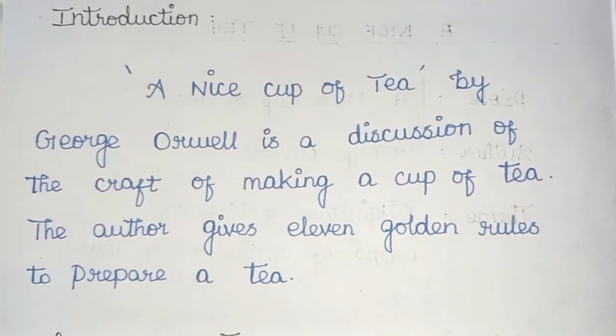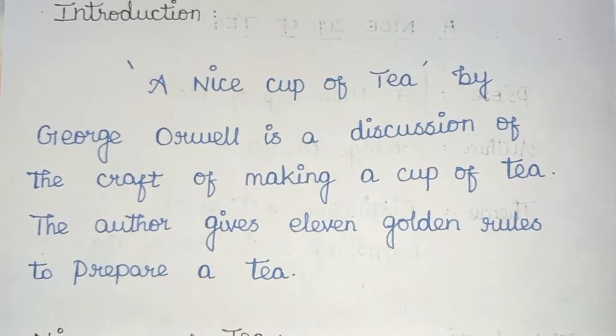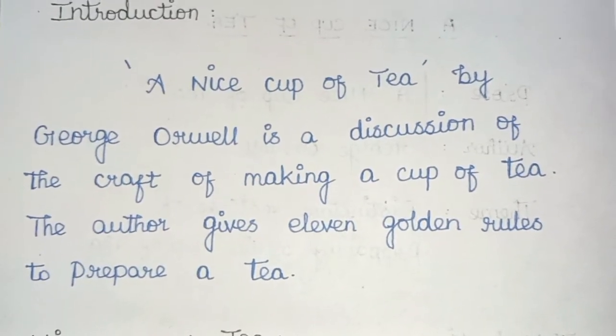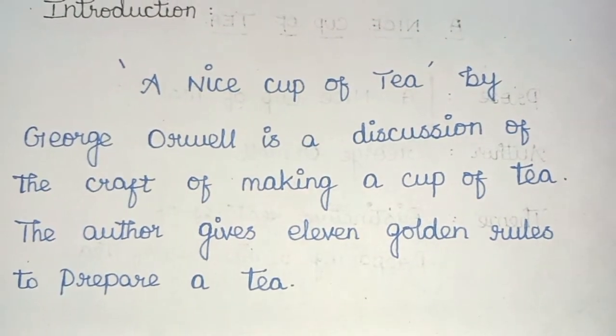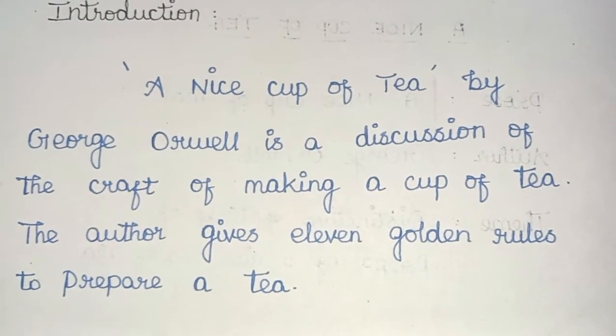Introduction: 'A Nice Cup of Tea' by George Orwell is a discussion of the craft of making a cup of tea. The author gives 11 golden rules to prepare tea. The author is George Orwell.